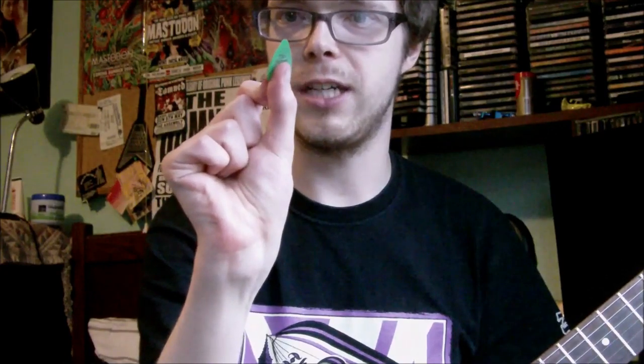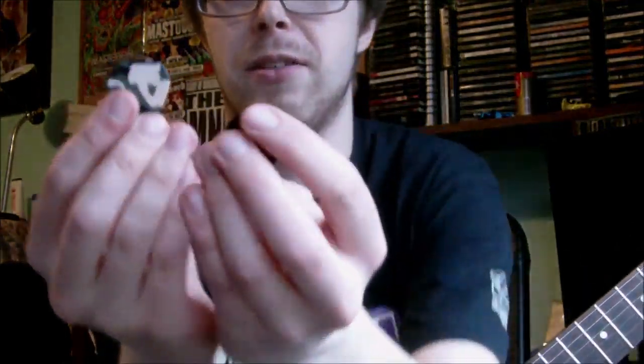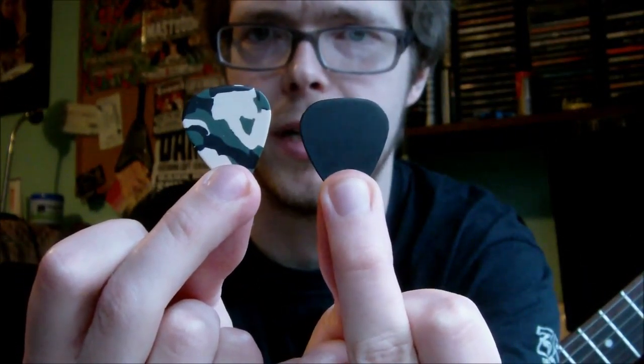Yeah, I like these, I like the shape, but sometimes they're a bit too thick. A pick that's slightly thinner releases the note a bit better, which is why I've recently been going on to this sort of pick — which is an Altex, I think. Some sort of cheap plastic pick.